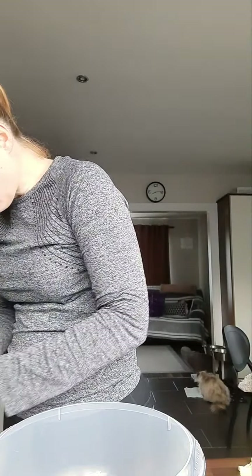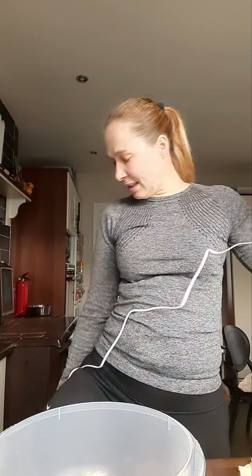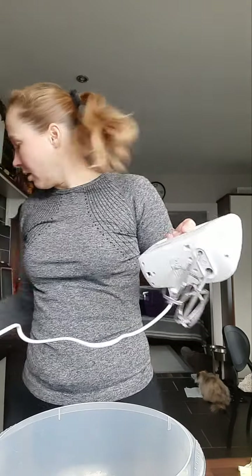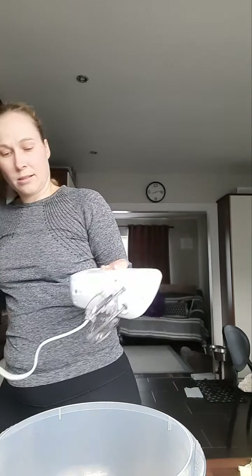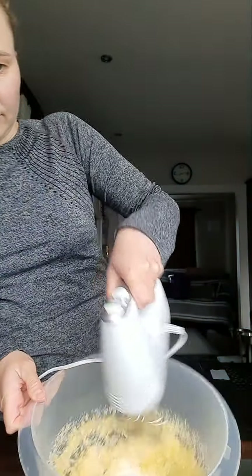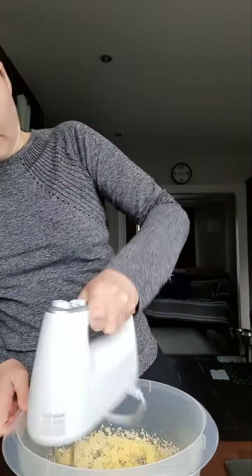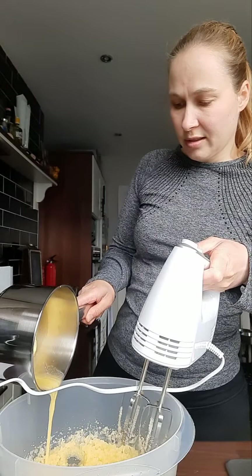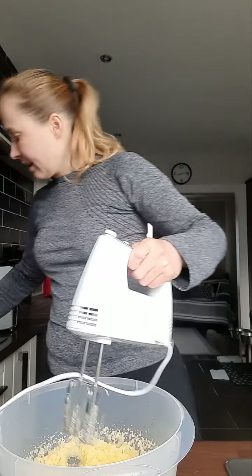Then we add the butter as well, bit by bit, because the butter needs to be soft. That takes a few minutes to mix properly.